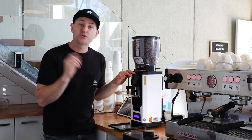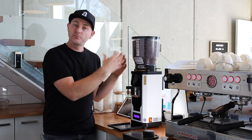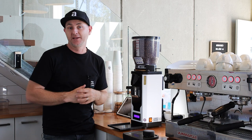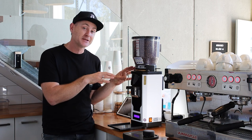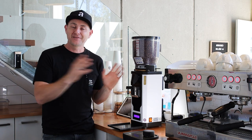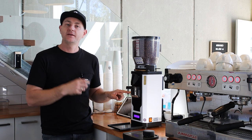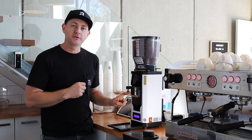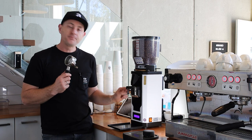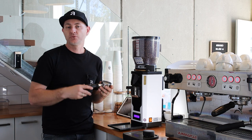This is the SP2 Plus. When you remove the dosing chute it has a safety guard, so the machine will cut out. Likewise, when you remove the hopper it stops so you can't catch your fingers in the top. Those two safety features are on the SP2 Plus and not on the original SP2. The SP2 Plus has also upgraded to a metal proximity sensor — instead of a button, it identifies when the handle is placed in and automatically starts the grind.